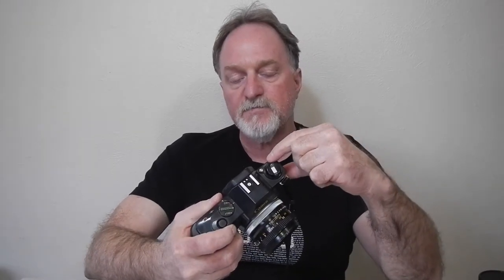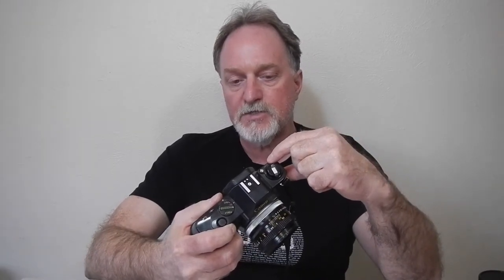The metering is center-weighted averaging and it does a pretty good job. You can do a little bit of exposure compensation by changing the ISO speed — push the silver button and move the dial. The ISO is settable from 25 to 1600, so you have a bit of latitude.